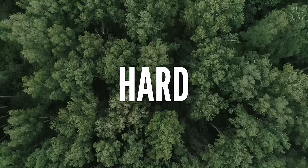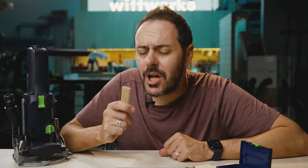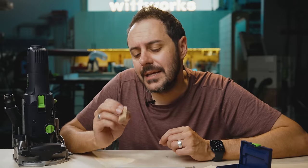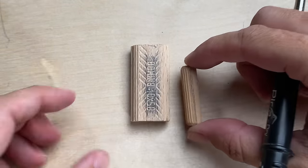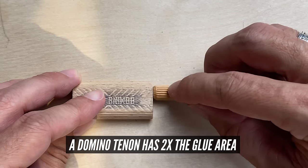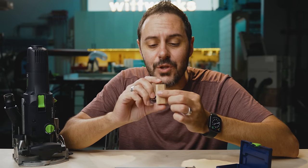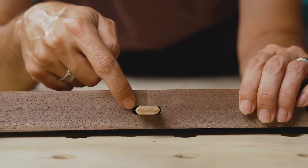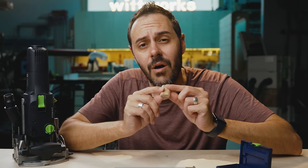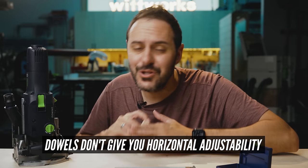When people talk about the Festool Domino, a lot say, 'just use dowels — they're the same thing.' Not really. There are two benefits the Domino has over dowels. One: it has over twice the glue area as a dowel. Second: because the glue area is on the face, you can use a wide mortise to finesse your fit without losing strength — you're only sacrificing contact on the sides. With a dowel, not only do you have half the glue surface, but you have no adjustability.